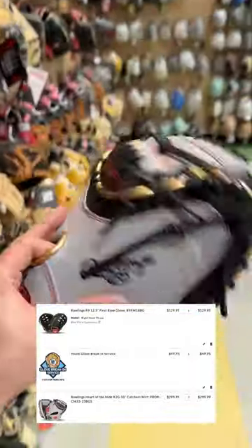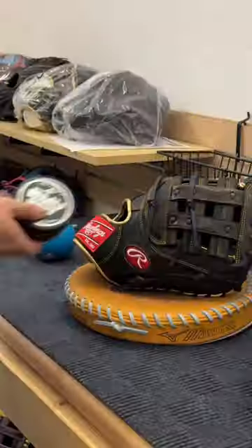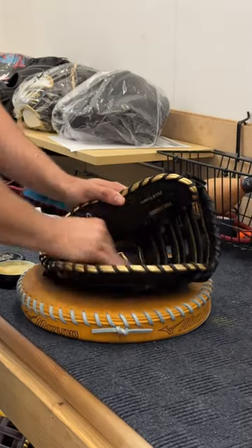First up is a Rawlings Ready-to-Go Catchers Mitt, and a Rawlings R9 First Base Mitt. And we have the glove break-in service for the R9 First Base Mitt.